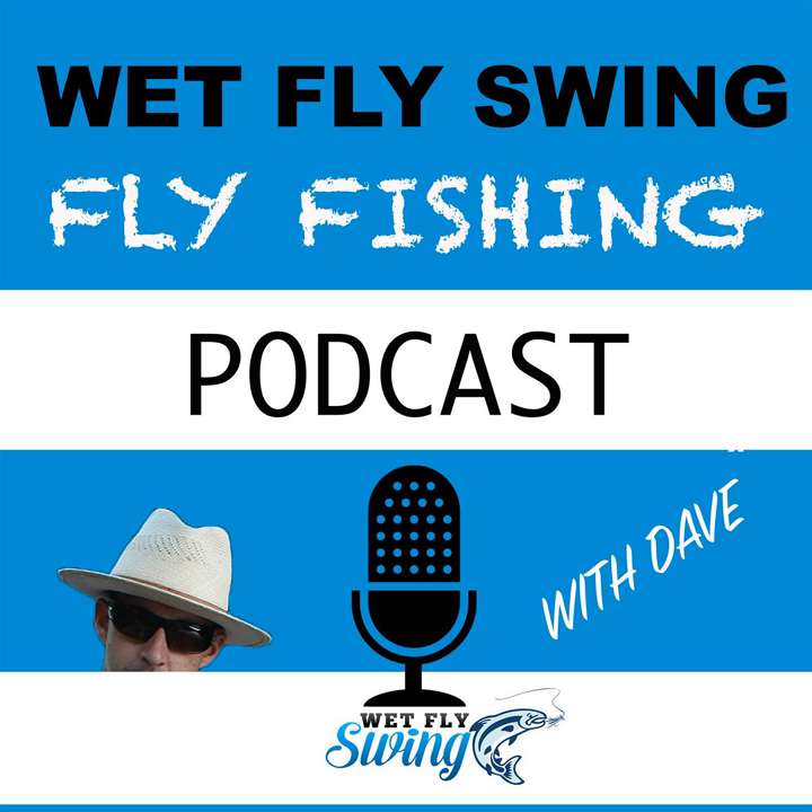I'd probably seen maybe one or two fly fishermen in my life, but out here that's kind of how people were fishing. I just thought it was beautiful — after chunking level wind reels and hula poppers, I thought it was gorgeous and decided I wanted to do it. It wasn't easy because there were no websites, no videos, shops didn't give lessons. I arrived in Colorado in 1969.